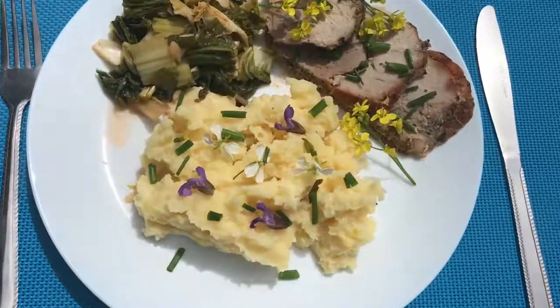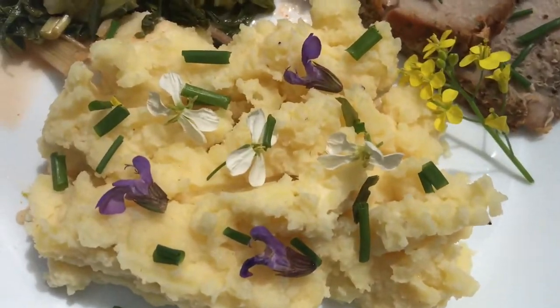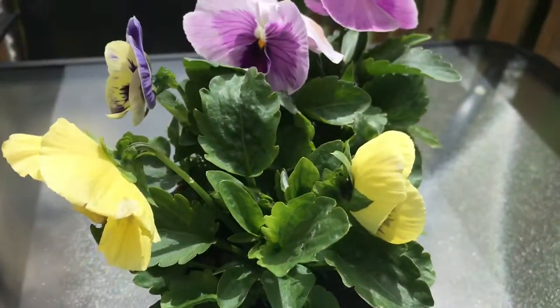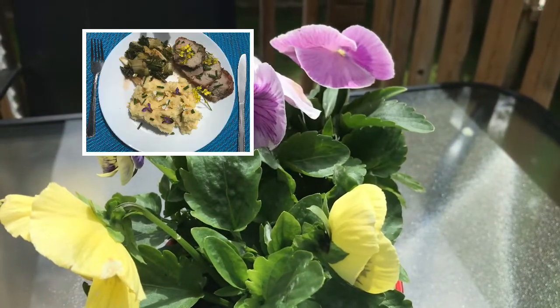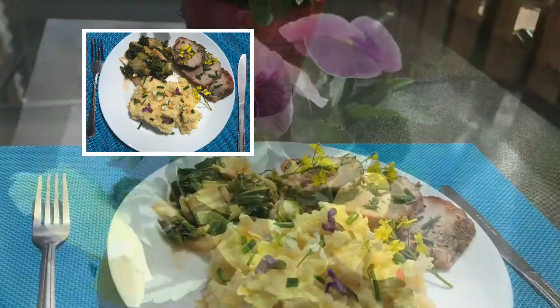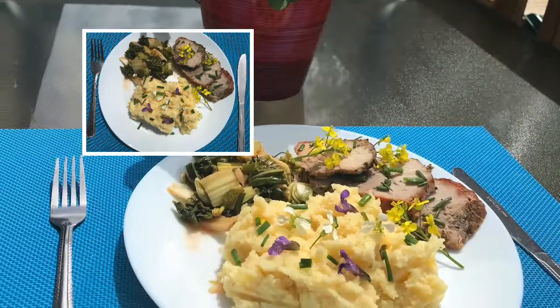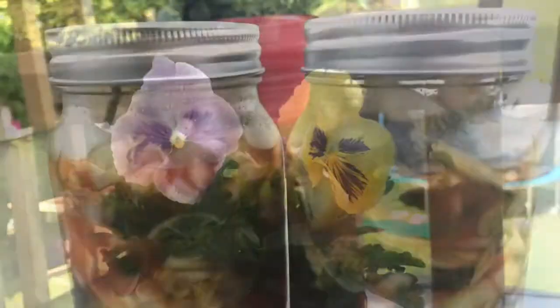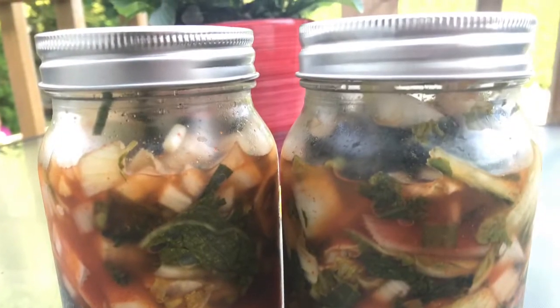I prepared a Father's Day lunch meal for my husband before going to work. As you can see, I added the kimchi as a salad, and he said he likes it — especially a little bit spicy and sweet. Thank you so much for watching!